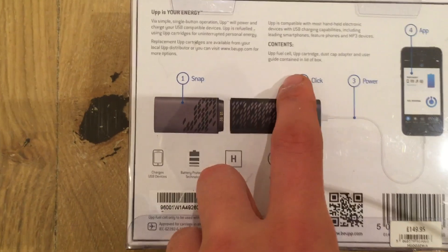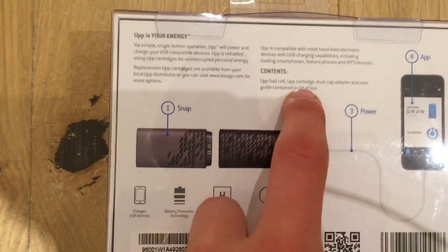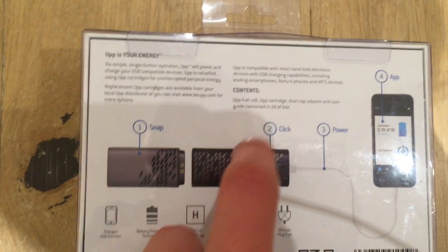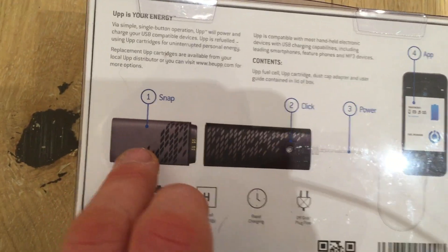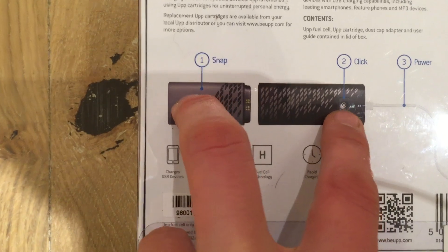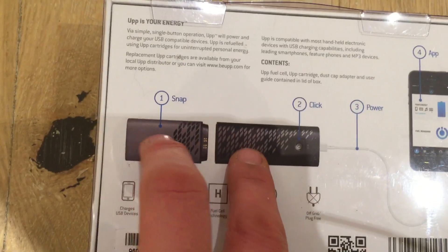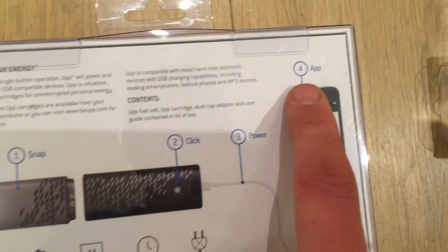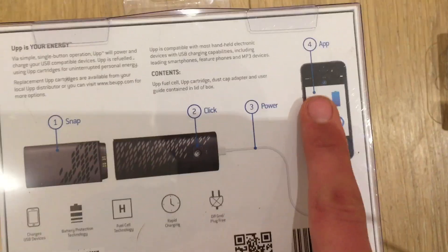So it comes with the up fuel cell, the up cartridge, the dust cap adapter, and user guide in the lid box. You have the snap-on bit, and basically you just snap on the fuel on the bottom, click the button to power it, and then you can use the included app.